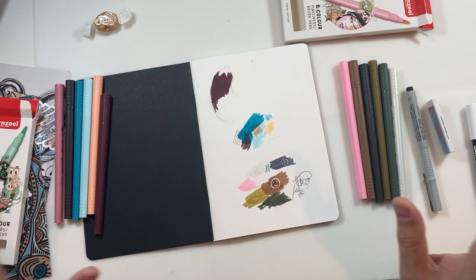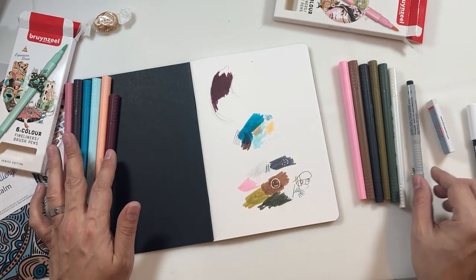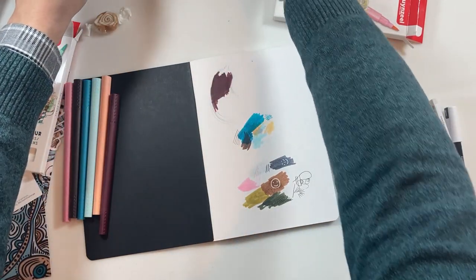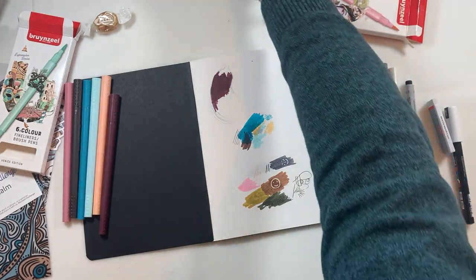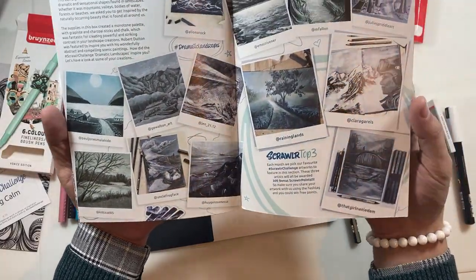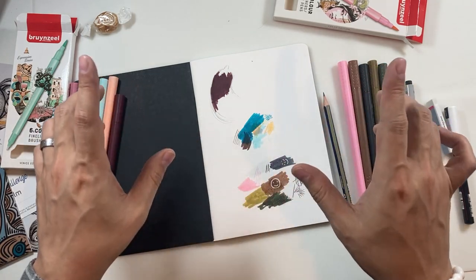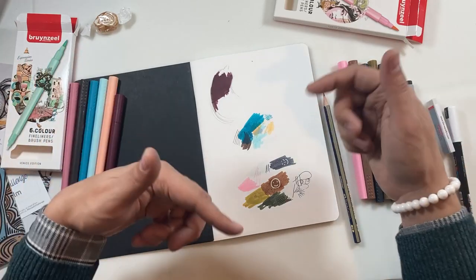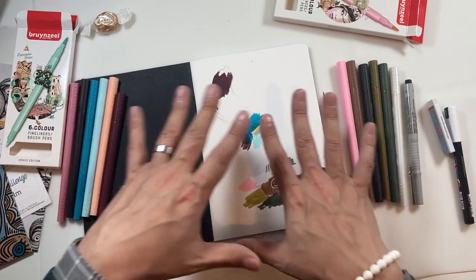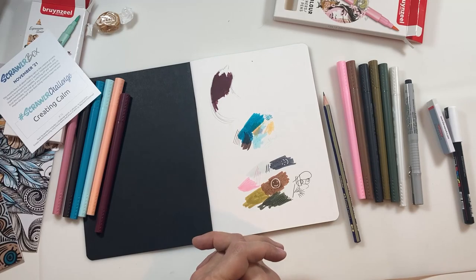That is all the supplies from this month's ScrawlrBox. We've got the Venice colour palette, the Tokyo colour palette, all of these colours, the fine liner pen, a Posca marker, a lovely pencil, and not to forget the extra bits I bought — the pencil case and the pin badge. And who can forget being featured in the ScrawlrZine — loving that. Don't forget if you want to enter the competition, click the link, and if you want a discount on your first ever ScrawlrBox, join the party — the link is down below. I really hope you've enjoyed today's video. We'll be back very soon putting these to good use using this month's prompt, which is Creating Calm. Until then, goodbye.